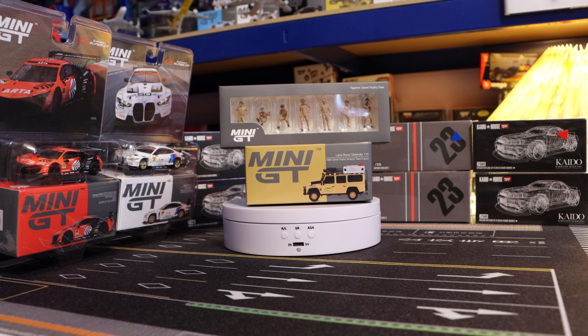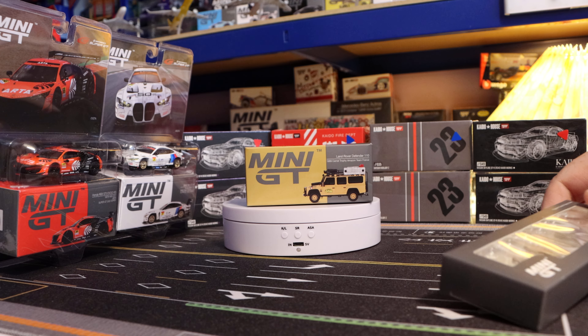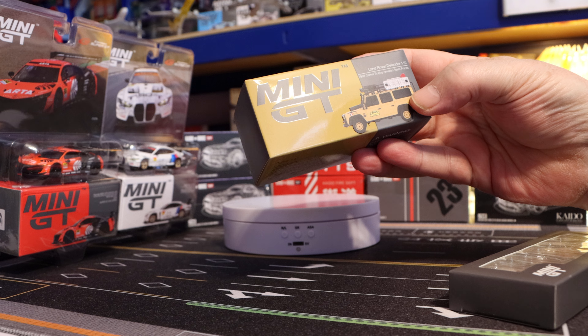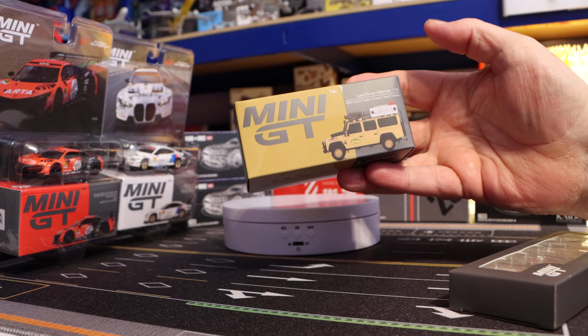Hello everybody, welcome to another episode of Diecast Alfie. Today, and I think the last video of the day because I've been doing a few, we're going to look at this 463 Land Rover Defender 110, 1989 Camel Trophy Amazon Team France.